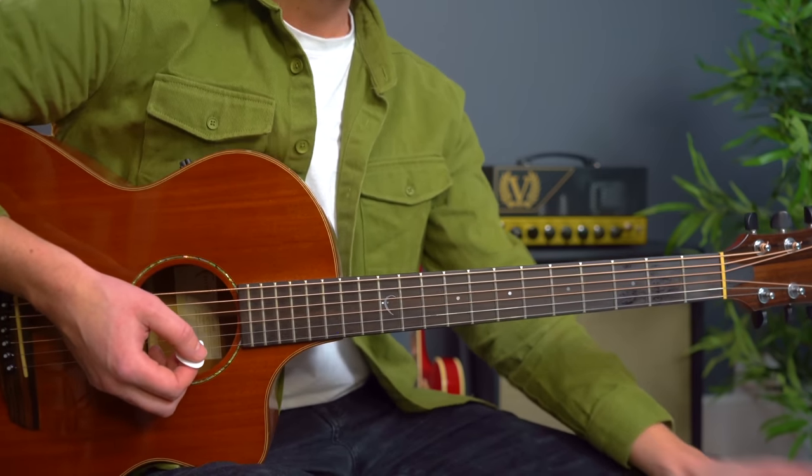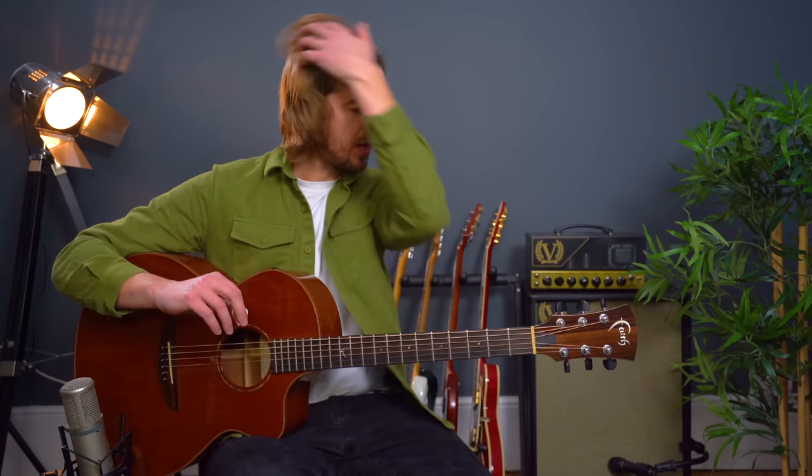If you can do that — even if you have to rewind and have a couple of goes — if you can do that you can do this song. This is at a level that you can go for. We're going to learn that intro at the end of this video as well, so don't worry about that.